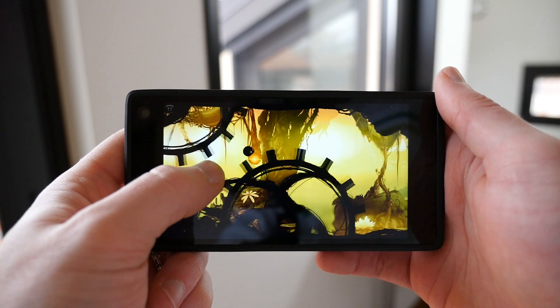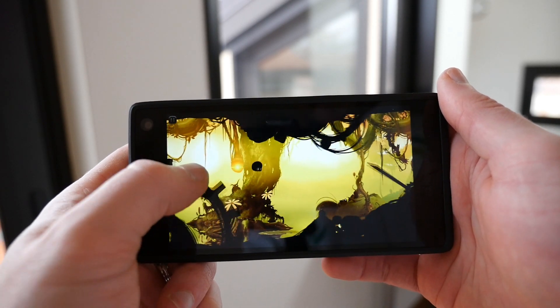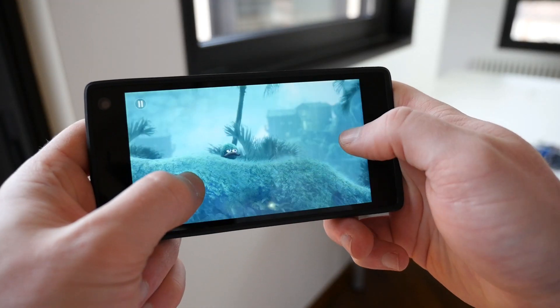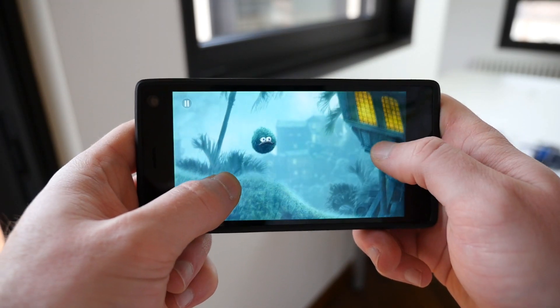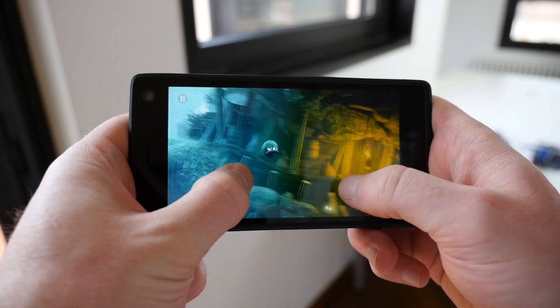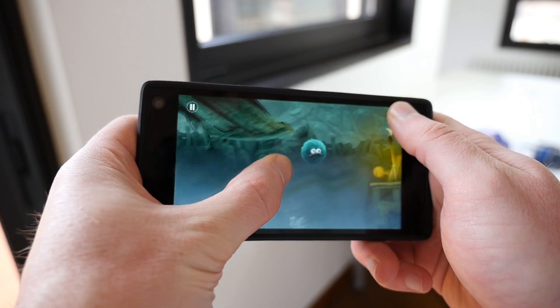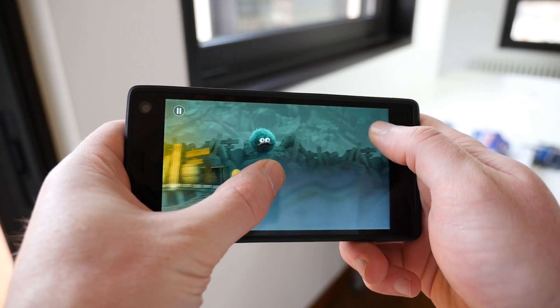Despite using a processor from mid-2014, performance on the Fairphone 2 is actually pretty good. Interacting with apps is pretty snappy and the Snapdragon 801 and 2 gigs of RAM allow you to play most of the graphic-heavy 3D games currently on Google Play. Benchmark numbers even put it ahead of the HTC One A9, which sells for roughly the same price as the Fairphone 2.